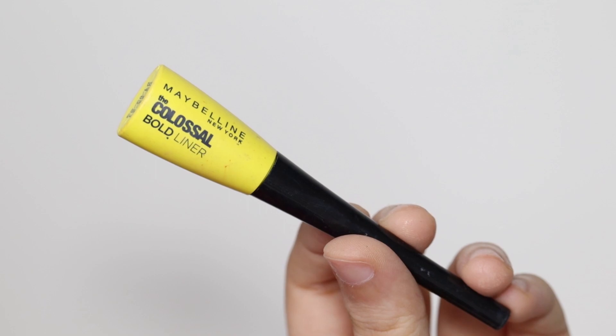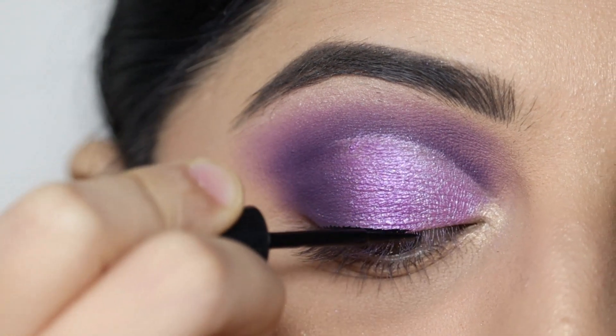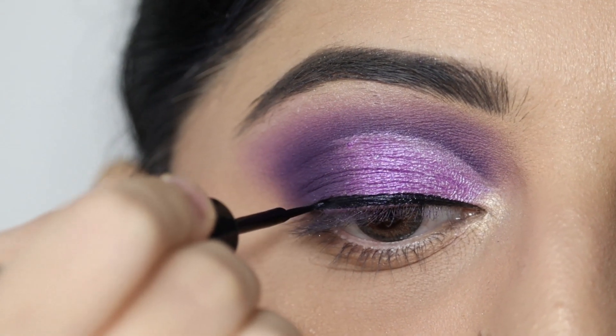For eyeliner, I'll use the Maybelline Colossal Bold liquid eyeliner and create a basic winged liner look with it.